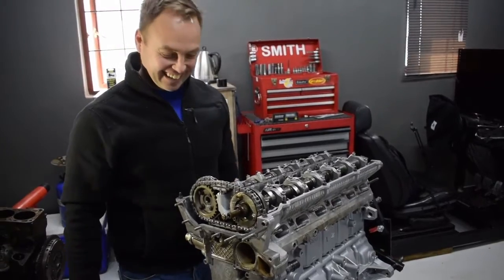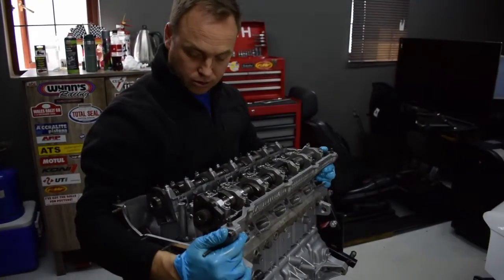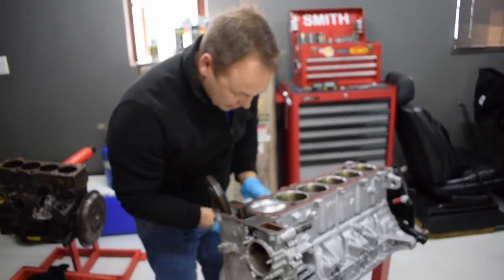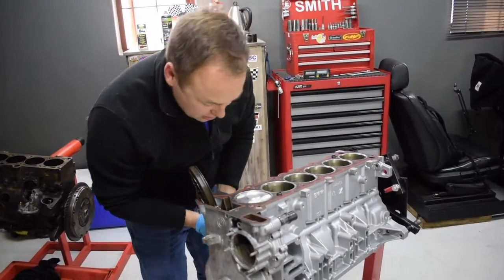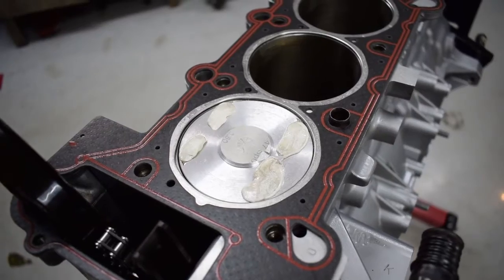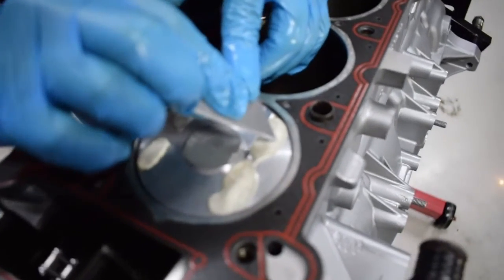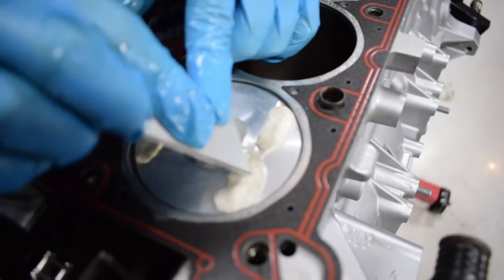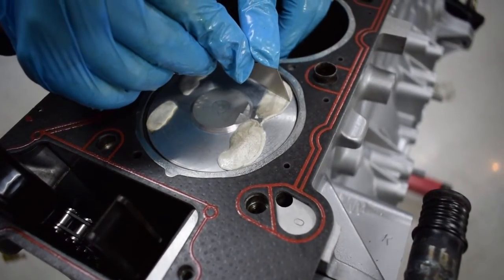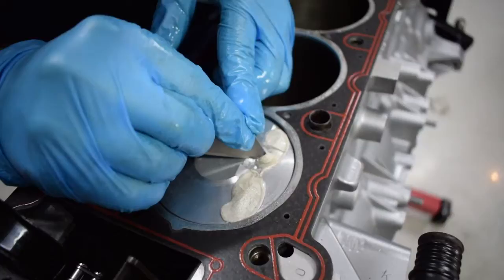We can now take it all apart again and see what the clearance is. The exhaust valves didn't even touch. Intake valves did — I think we pocketed these things way too much. Can you see here where the valve touched the press stick? It definitely changed the shape of the press stick, but I think we've got plenty — that's plenty.